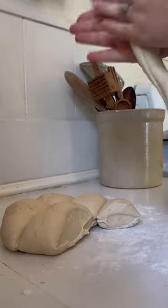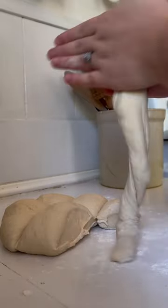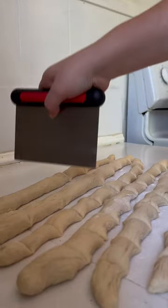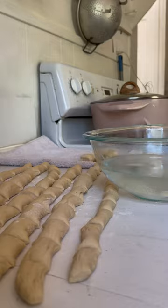Pour dough onto a lightly floured surface. Divide into six sections, then roll each section into a long rope at least one inch thick. Cut each rope into one to two inch pieces and set aside.